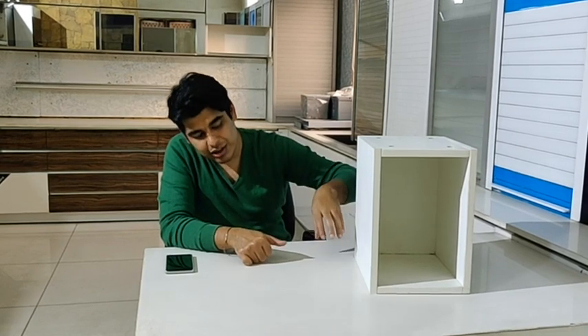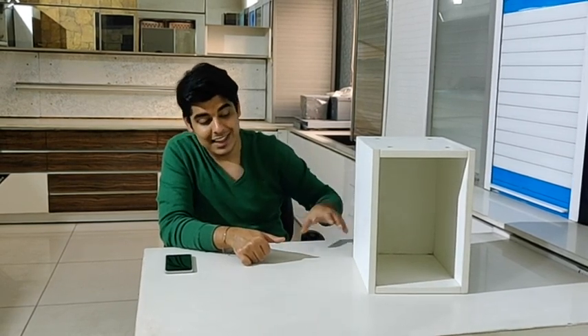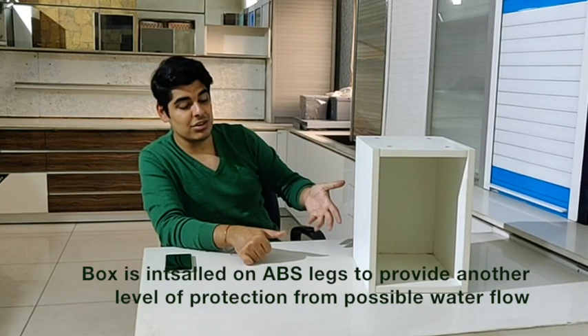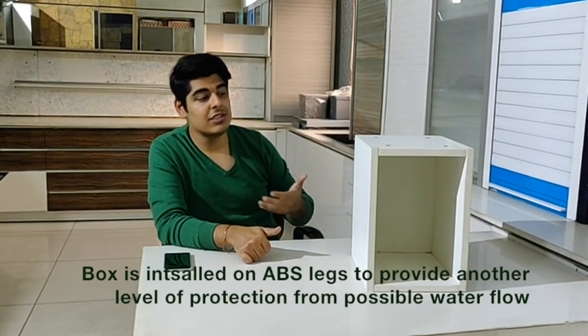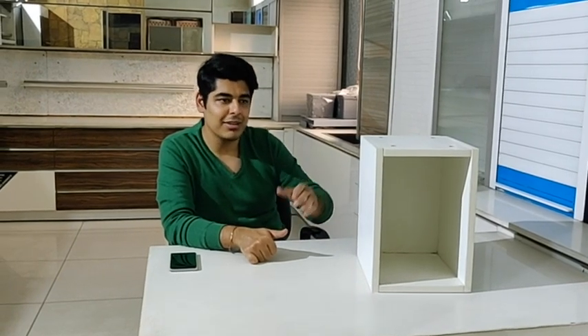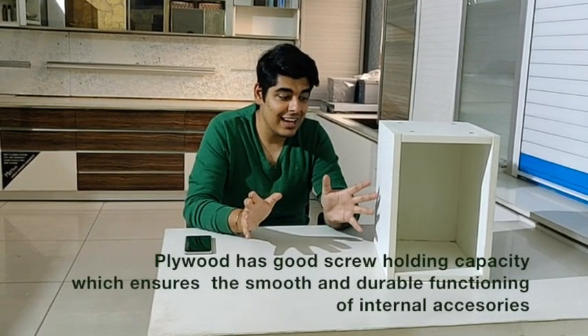The box is easily installed on ABS legs from the bottom, so the box is not touching the ground. If there is any water seepage on the floor, the box does not get damaged. This also ensures a very high life for the box, because we use high-grade plywood which gives the box very high strength.